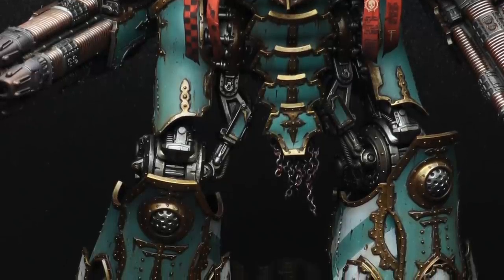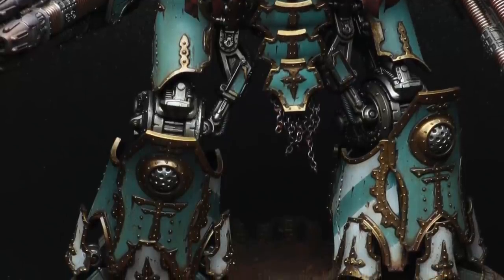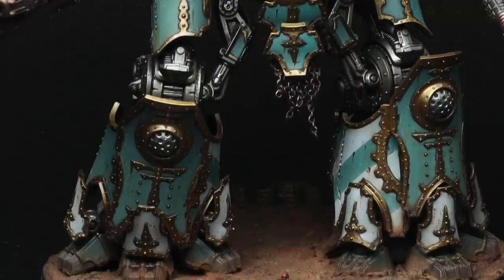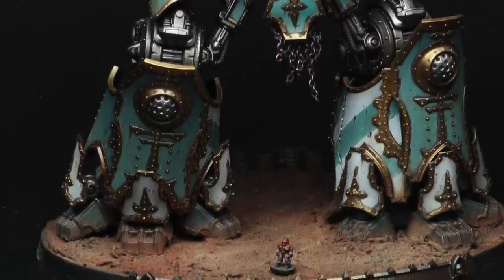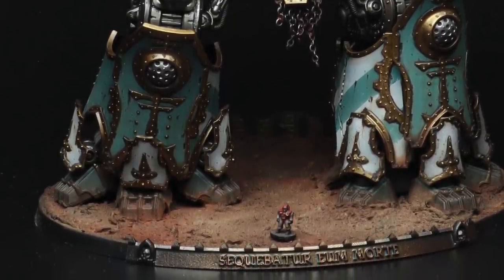I thought just to chuck in a little tutorial I'd go over how I do the main armour panels. There's a lot more detail to the Titan obviously, and as I said there's about an 80-odd page PDF I've done of that, so if you fancy checking that out check out the Patreon. But let's crack on with how I went about doing the green armour.